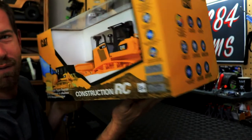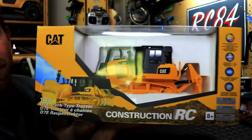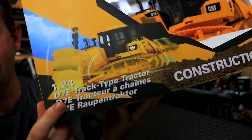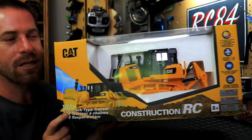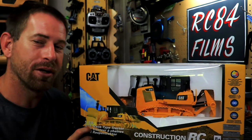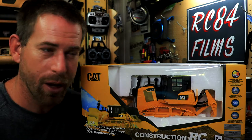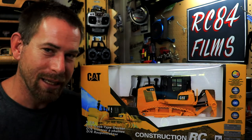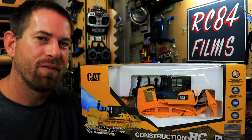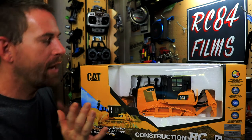This is the Caterpillar D7E from Diecast Masters. This is a 1:24 scale vehicle. I know it's not 1:14 because in the hobby-grade construction world, a lot of things are around 1:14 scale size — like the semi trucks and a lot of the tractors and vehicles.